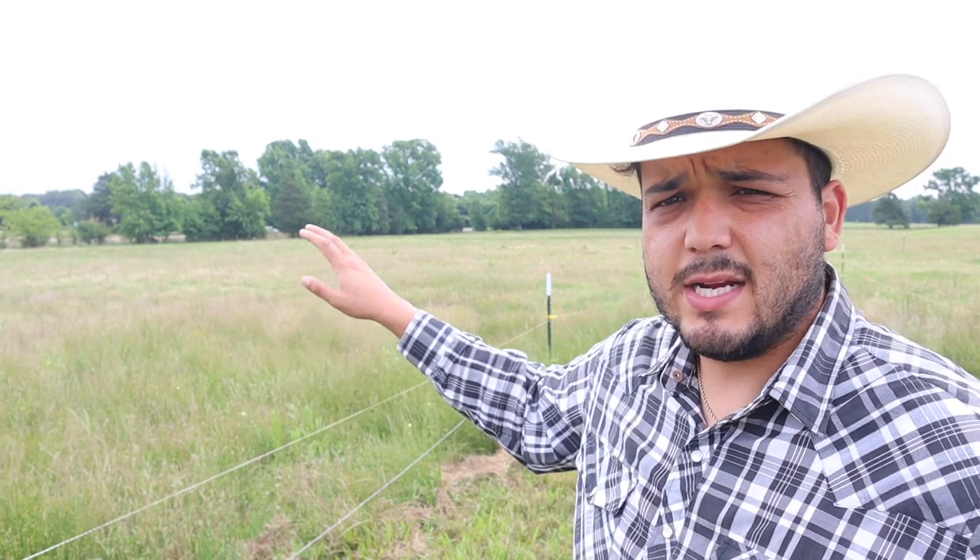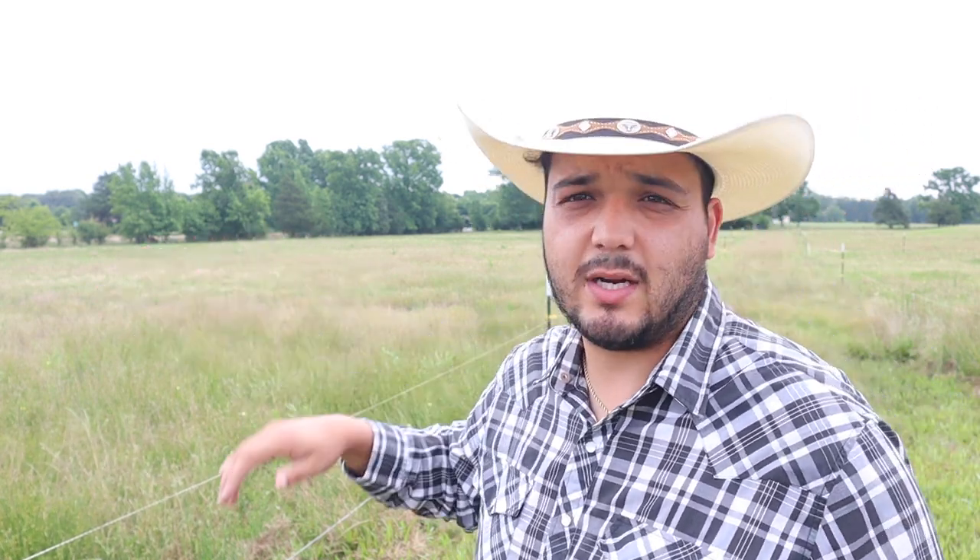What's up everybody, welcome back to the channel. Today we're going to do a bit of an experiment over the course of the summer. Right here is one of our more soggy areas — we've gotten a ton of rain here in east Texas over the last six weeks, it's just been ridiculous. But it is almost the middle of June now, and this could be the last rain we get until fall, so we've got to prepare for that.